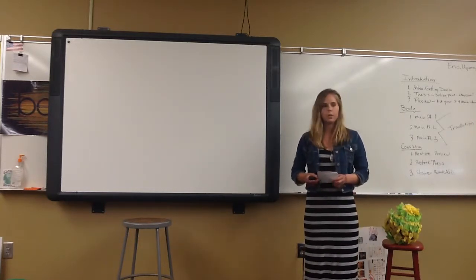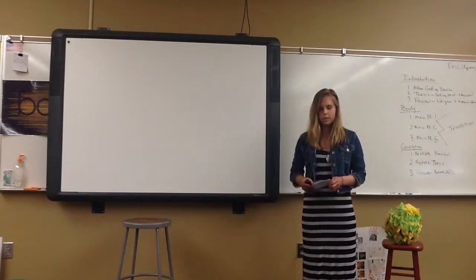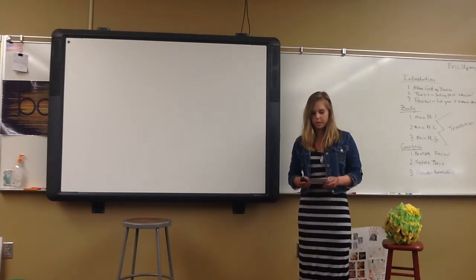Piñatas are also used for birthdays and other celebrations. Since piñatas are used for so many occasions, I want to explain how they are made.